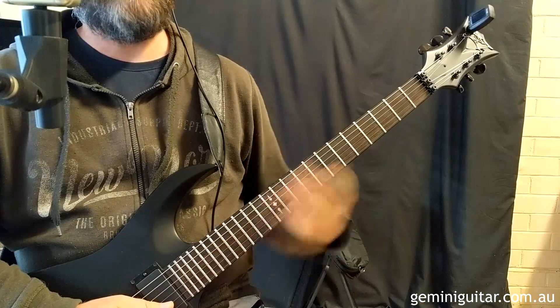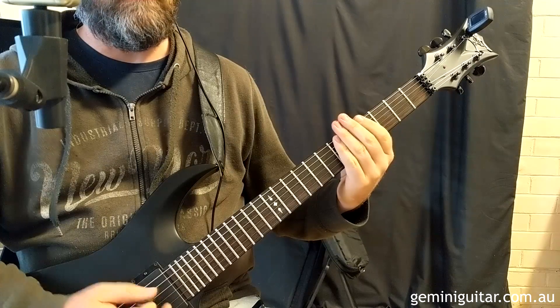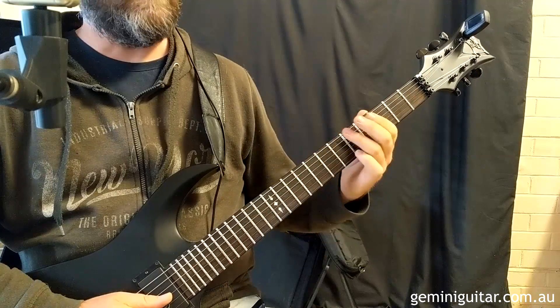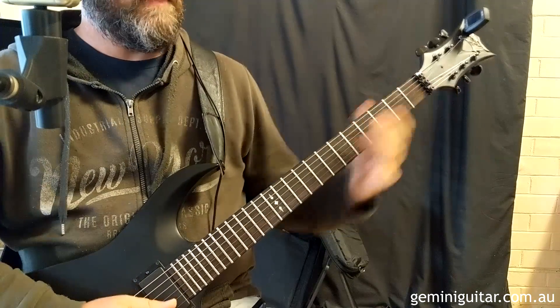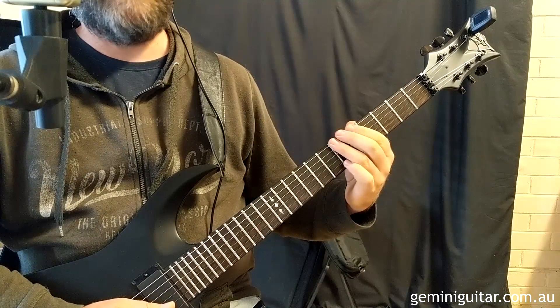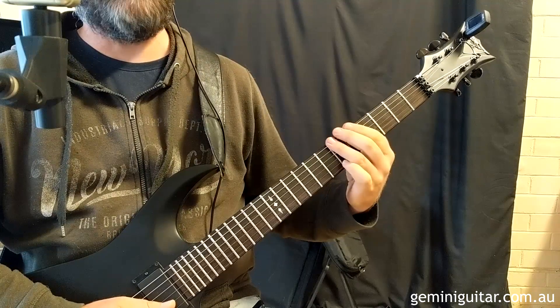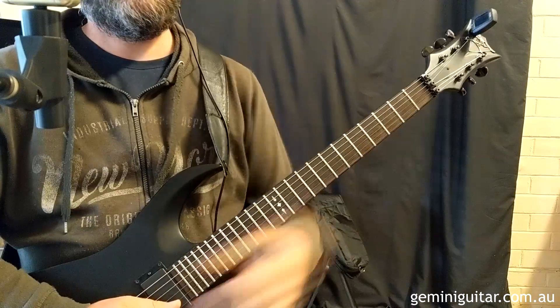On a technical or theoretical level, we're using the root note E in both octaves on either side, and then we've got the tritone in the middle — which is literally in the middle intervallically. It's a three-tone interval that sits right in between those two root notes, which is really cool.